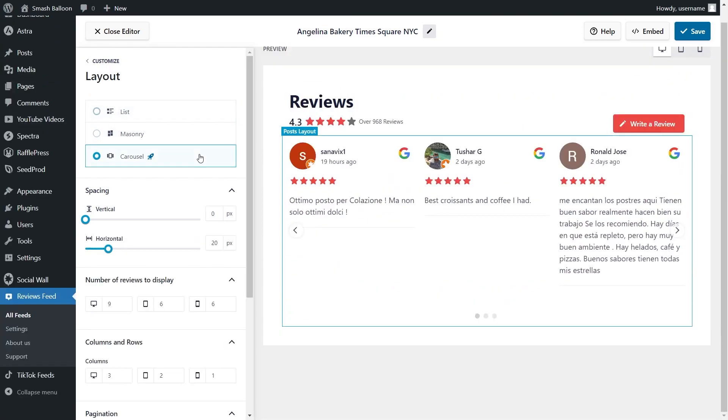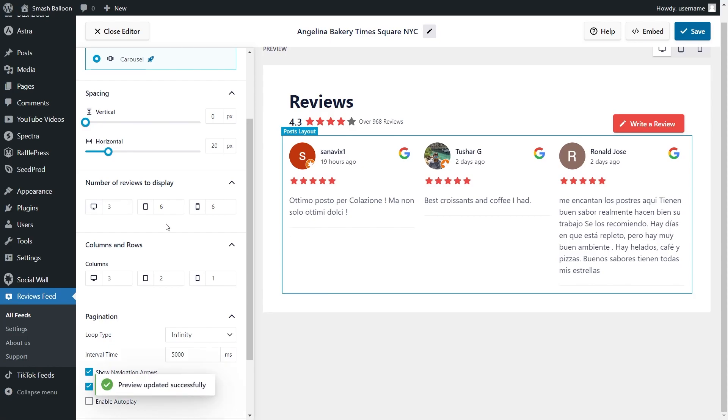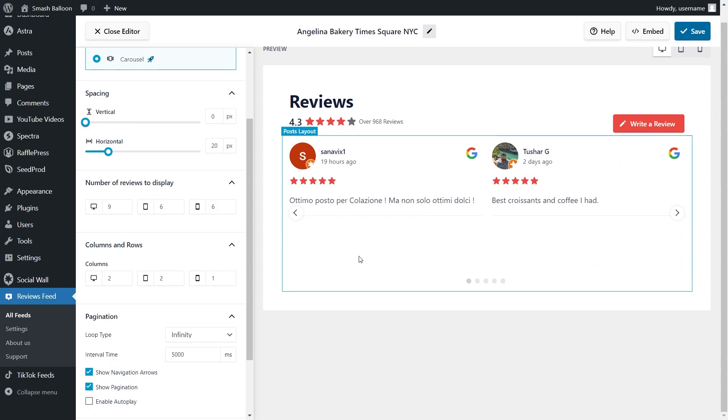I'm going to stick with the carousel layout. Below, you can choose how many reviews you want to display on desktop, tablet, and mobile. For example, I'm going to change it to three — you can see instantly it's now only showing three reviews. I'll change that back to nine. You can also choose how many columns to display; currently we have three columns on desktop. If I change it to two, you can see an instant preview on the right-hand side. I'll change that back to three.